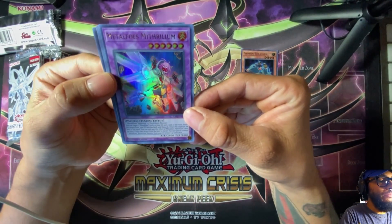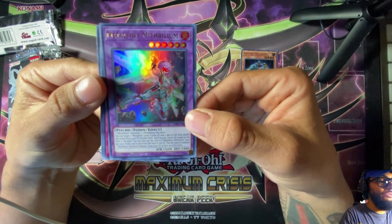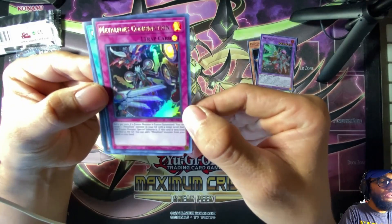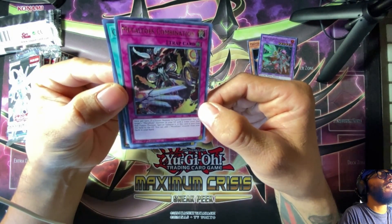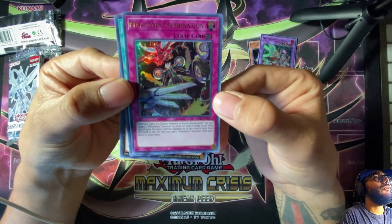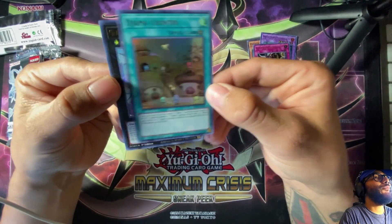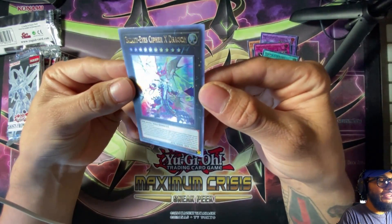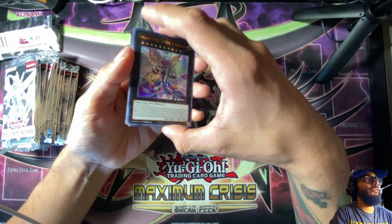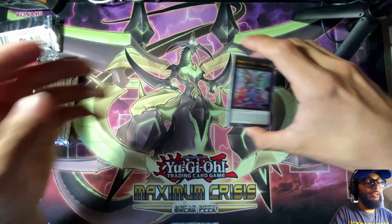Metalfoes Mithrilium — another Metalfoes card, it's a Metalfoes fusion monster. I haven't seen this one before. There's a lot of new cards in here, and I think all of these are foil cards — kind of like Battles of Legend where they're all foil. Metalfoes Combination. Oh, Ojama Country — throwback to Ojamas! And this Galaxy-Eyes Flare Metal Dragon looks friggin' cool. Those are the first five from pack one.